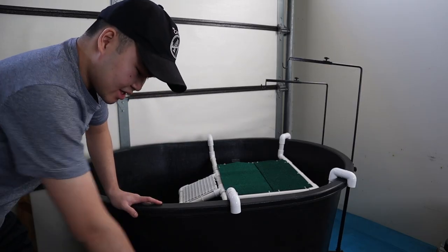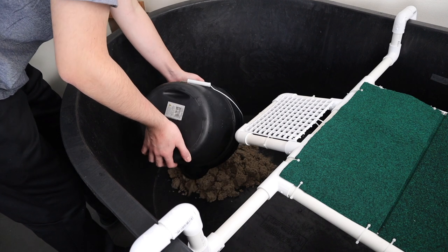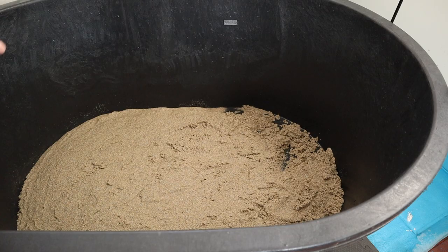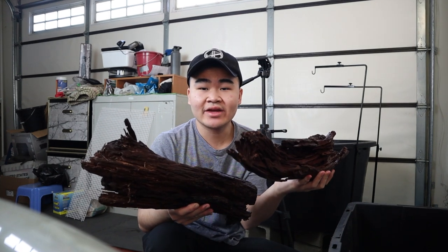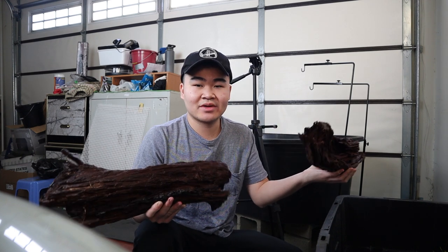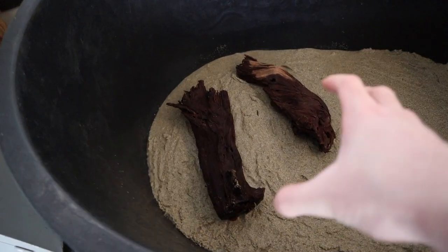I've got the bucket of sand and I'll pour it in — I might need a few more buckets. Here's the wood I'm using: two large pieces for $30. Thirty bucks just for wood I could have found in a forest, but my brother bought it anyway.